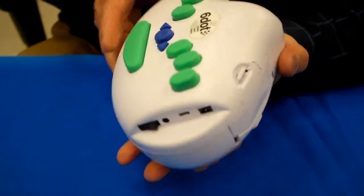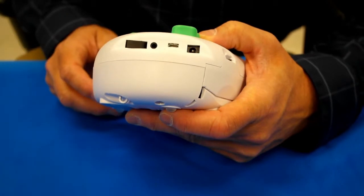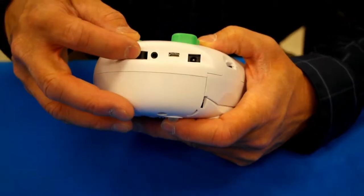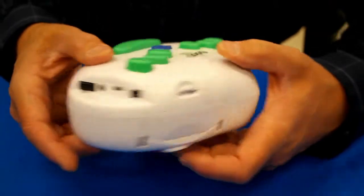It can also use a plug-in transformer, which comes with it, which plugs in right here, and then you plug it into the wall. To turn it on, you press this switch right here — it's a rocker switch — and now it's on.